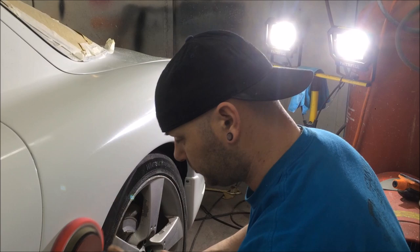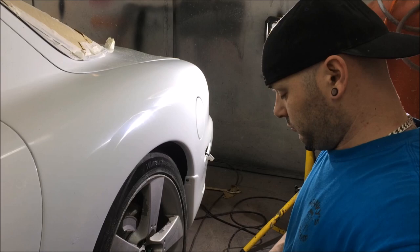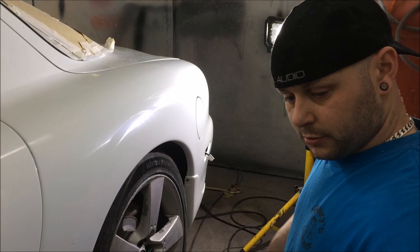Even though it's the last compound, you still want to do roll off at the edges. Load up again - that's the thing with compounding: it is messy. Don't be scared to just dump it in and go. It is a messy messy game.